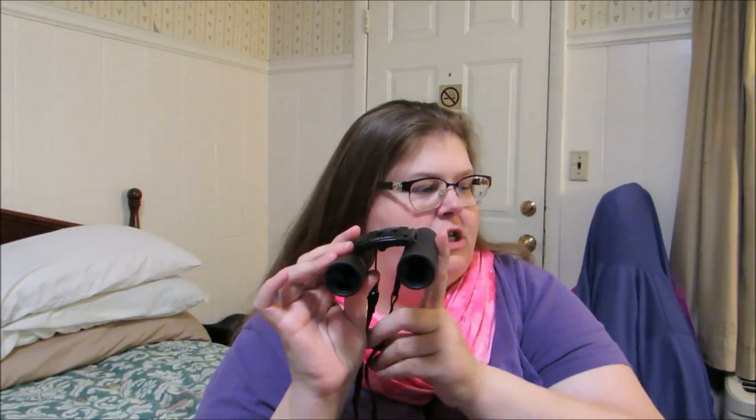Hello, my name is Pamela Marks and I'm here from MarksHomeMe.com to tell you about a product. This product is from Merlitz. This is their 10x25 portable high definition blue film binoculars.